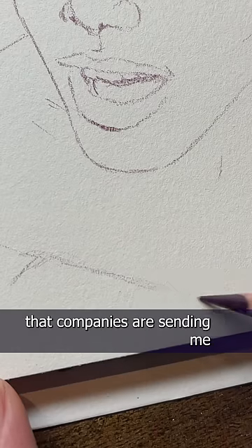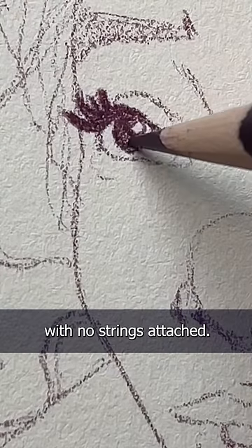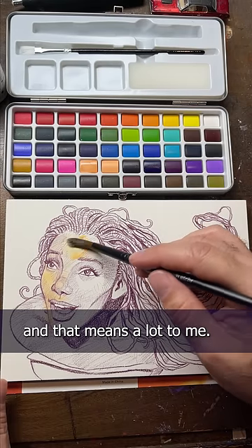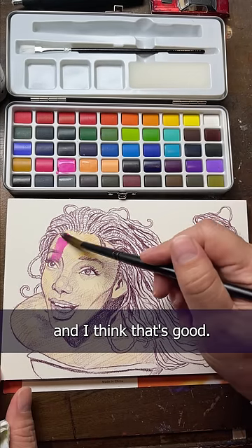I really love that companies are sending me art supplies to try out, and I love that they send it with no strings attached. It lets me be honest with you on if I do or don't like something, and that means a lot to me. It also lets me play around with more affordable art supplies, and I think that's good.